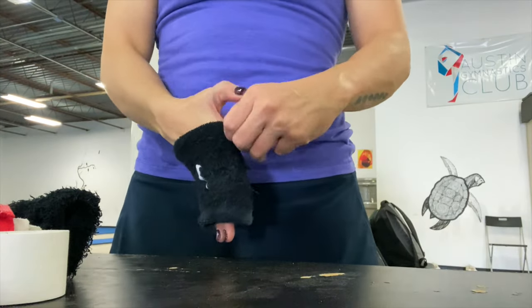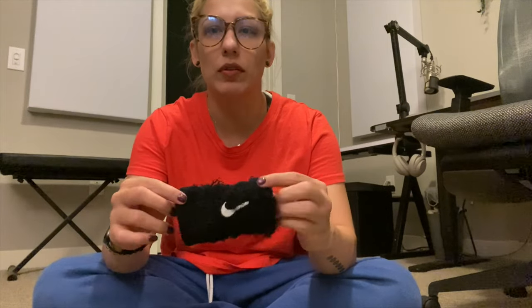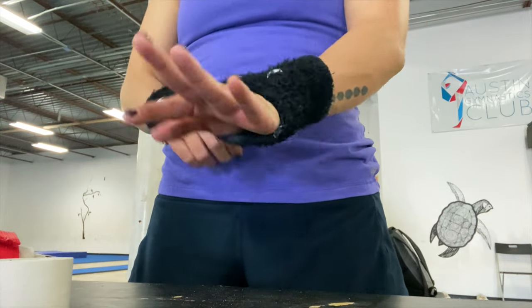For wristbands, I like the Nike baseball ones — they're a little longer. I don't know if they're sport-specific but Nike makes tons of the little short ones. Because of how low I like to wear my grips, and because I need to protect my wrist when it pulls up, I need the longer wristband. Most people I know need the longer ones too.